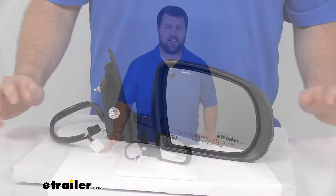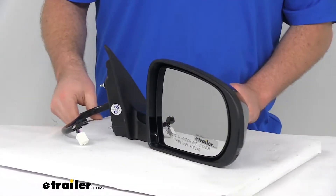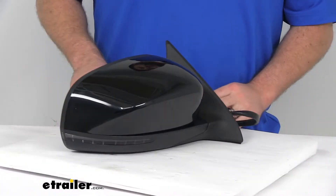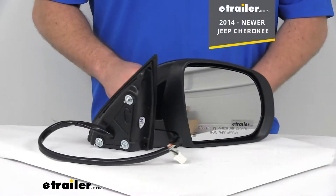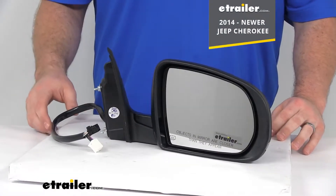Hi there, I'm Michael with eTrailer.com. Today we're going to take a quick look at the K-Source replacement side mirror. This is going to be a direct replacement for the passenger side factory mirror on your 2014 and newer Jeep Cherokee.